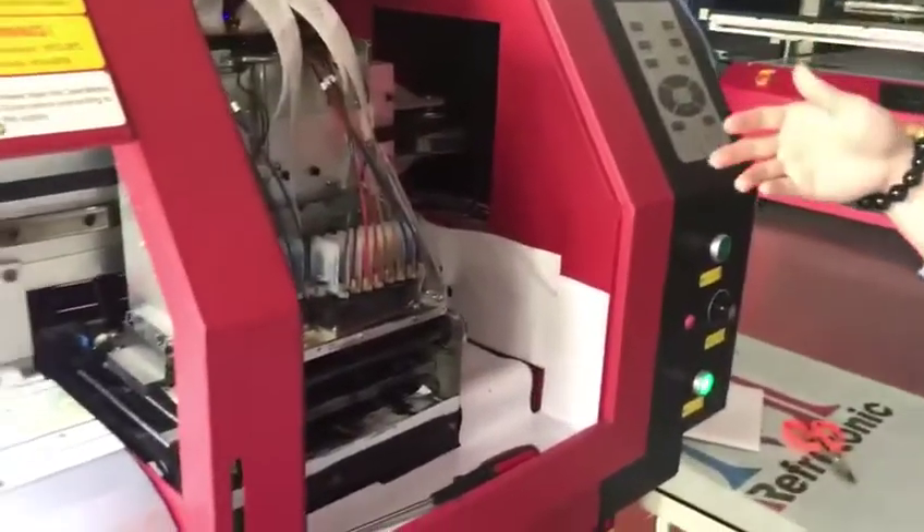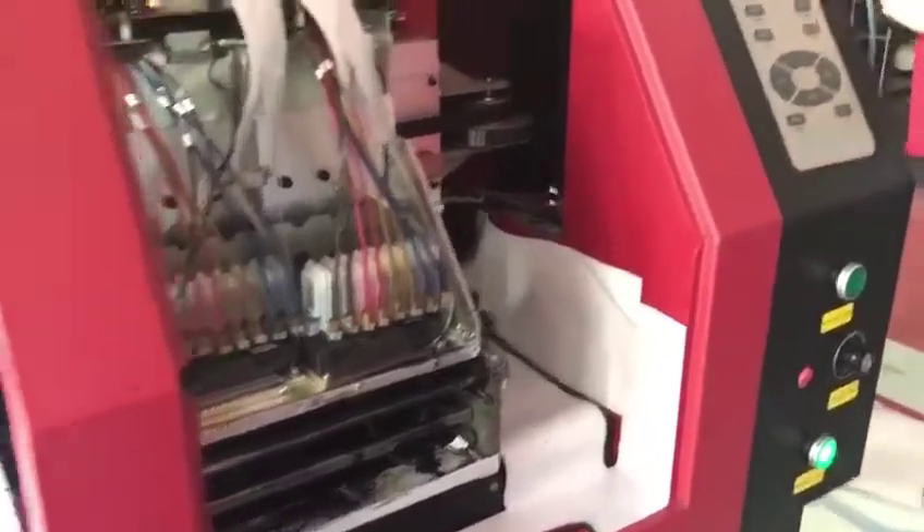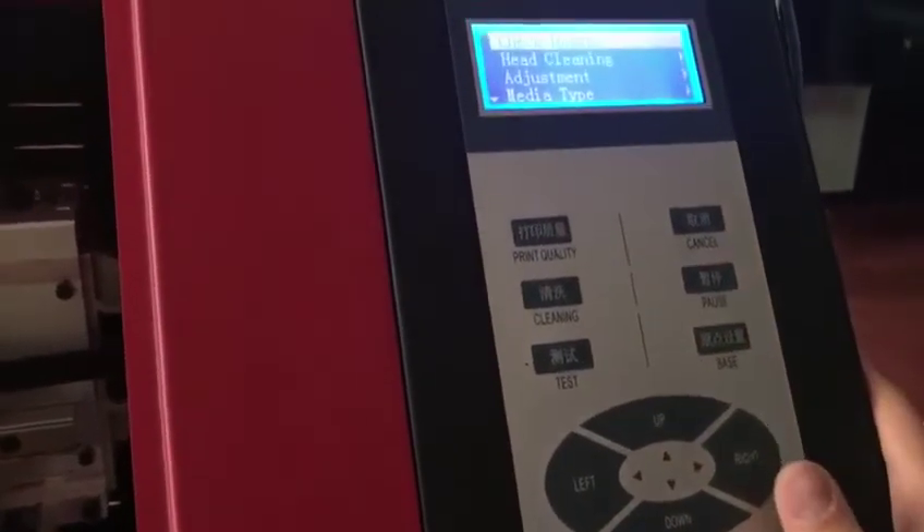Now I'll tell you how to do the calibration of the machine. First, go to the advanced mode first.